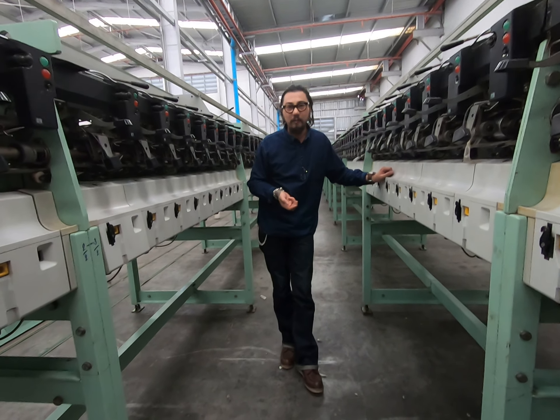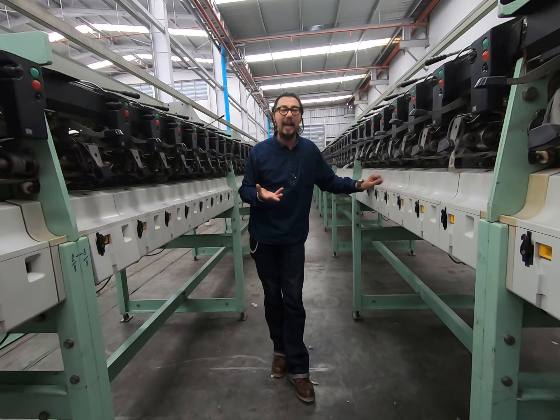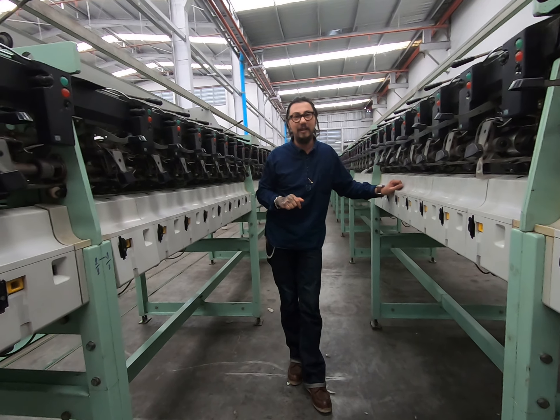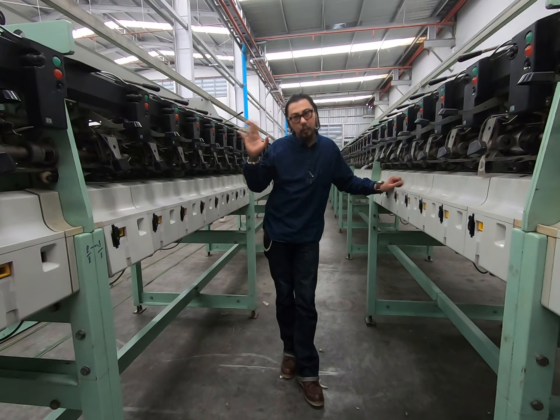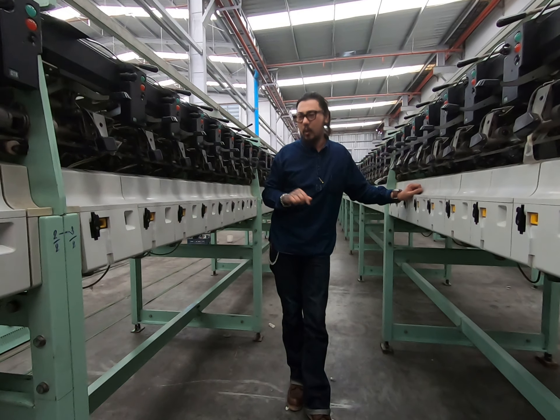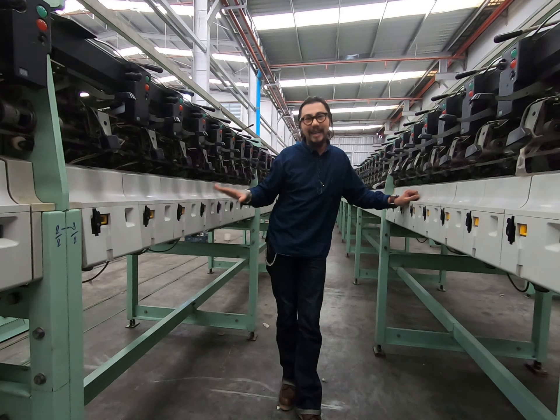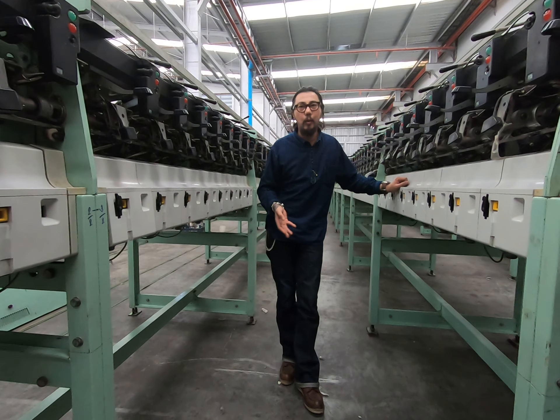There are machines running on coarse yarn — 7 count yarn or 10 count yarn. But this one was running 30 count yarn, with combed span, with safety in the path, everything. When you buy this, it's like you buy a new machine.